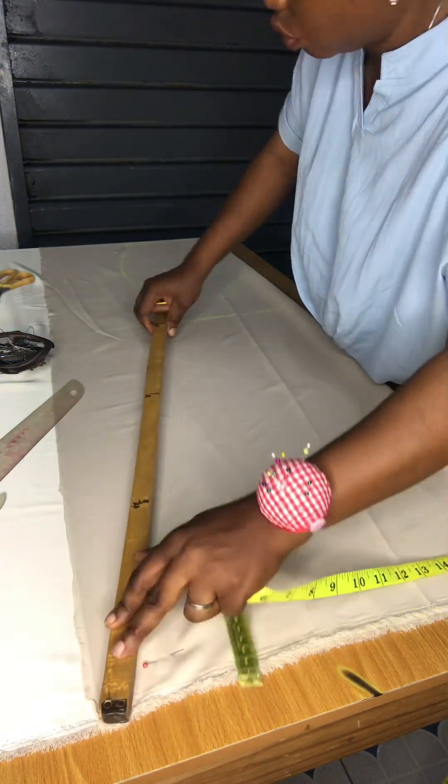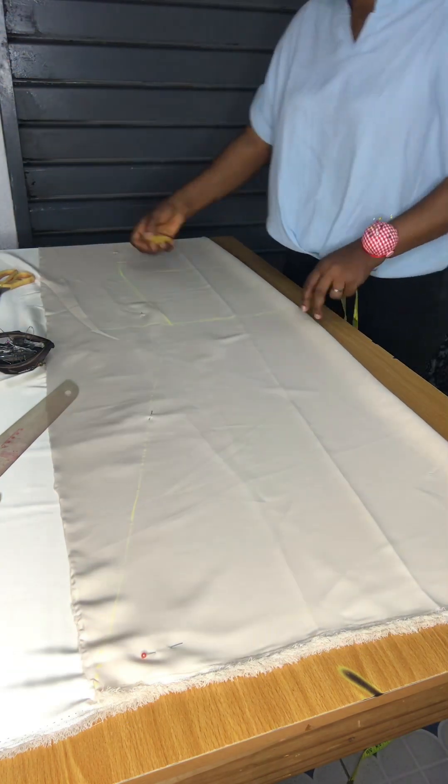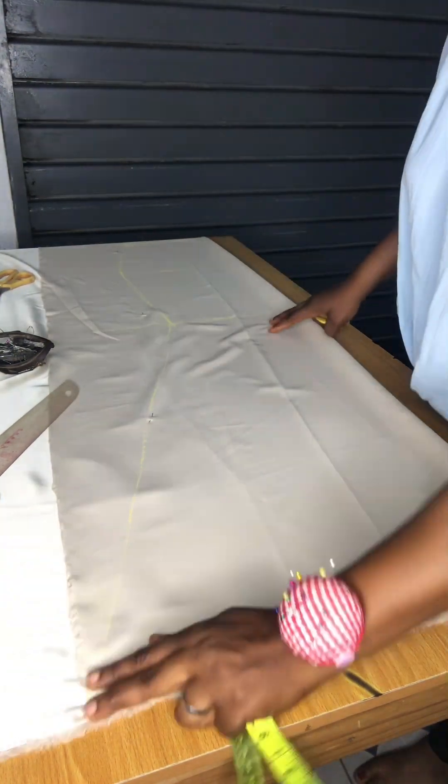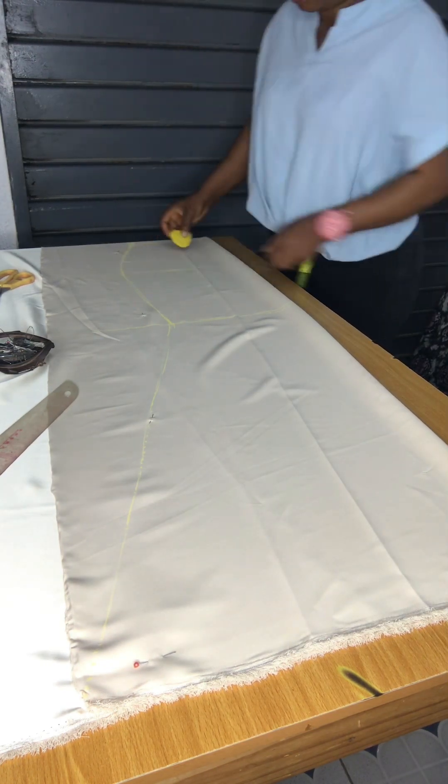For me, I like using my freehand to cover the hips. I've been used to that from day one, so I like using my freehand. You can see me using my chalk to make sure the lines are thick so you can see them.